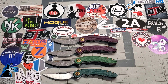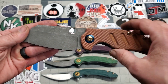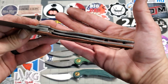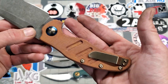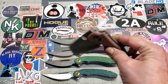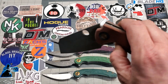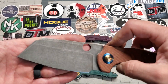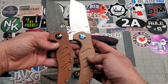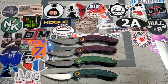Next up is a Sheepdog Excel with canvas micarta. Deleted the flipper tab, added the opening hole. Acid washed the blade, acid washed the liners, heat anodized the pocket clip and screws. The pivot collar is blue — very nice knife, again super smooth, easy to deploy. Either thumb flick or spotty flick, either way is easy to do. Just for context, I'll show you what it looked like when it came to me. Darkened the micarta just a little bit — it came out super nice.